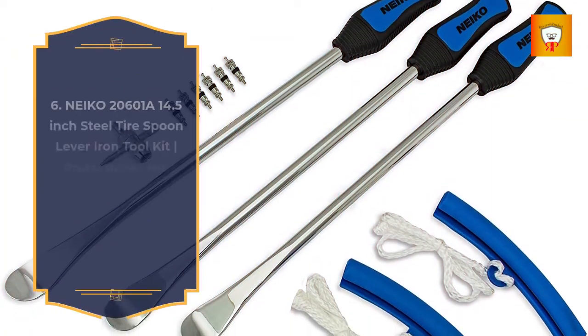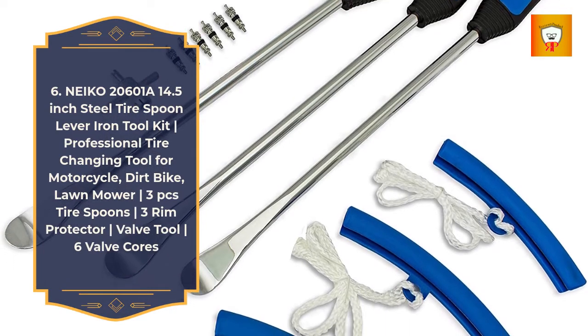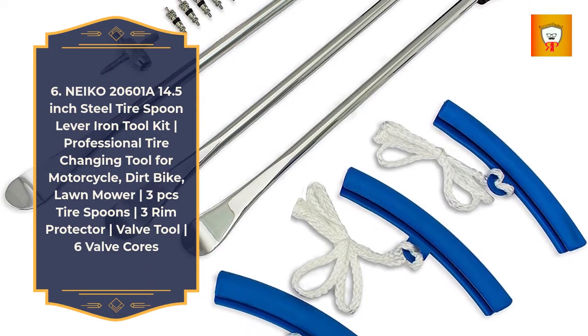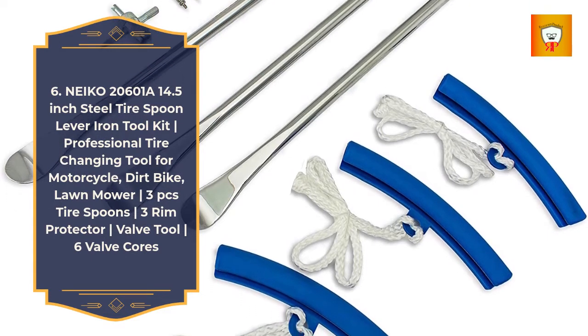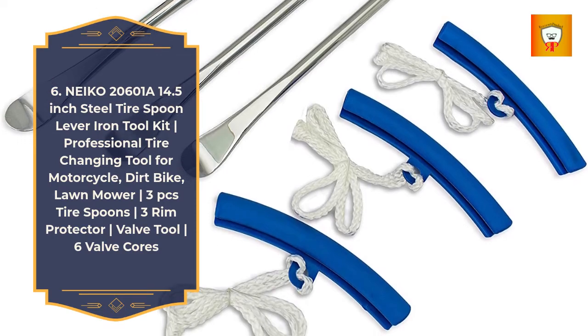6. Niko 20601A 14.5 Inch Steel Tire Spoon Lever Iron Tool Kit, Professional Tire Changing Tool for Motorcycle, Dirt Bike, Lawn Mower — 3 Pieces Tire Spoons, 3 Rim Protectors, Valve Tool, 6 Valve Cores.